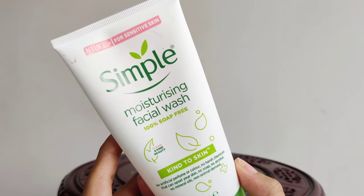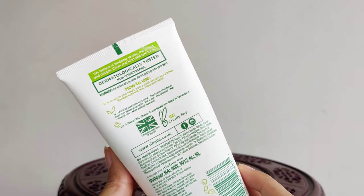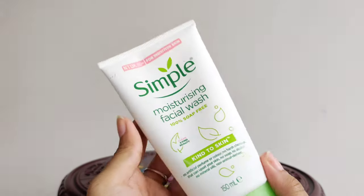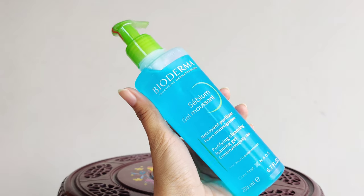It is free from harsh chemicals and suitable for very sensitive and vulnerable skin. I will show you how to use it for oily and combination skin.